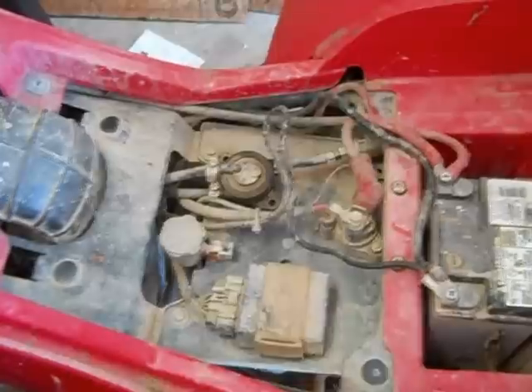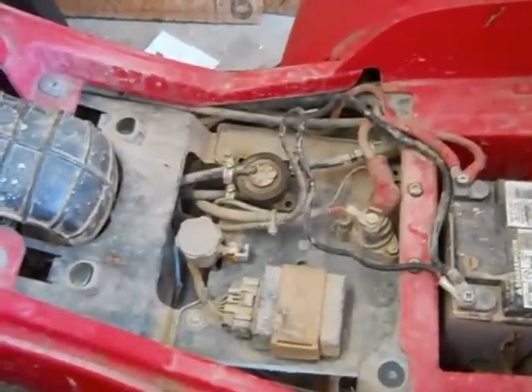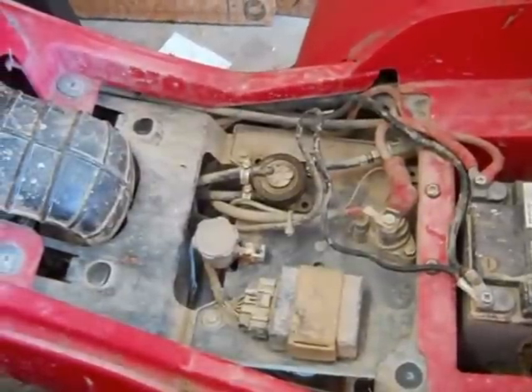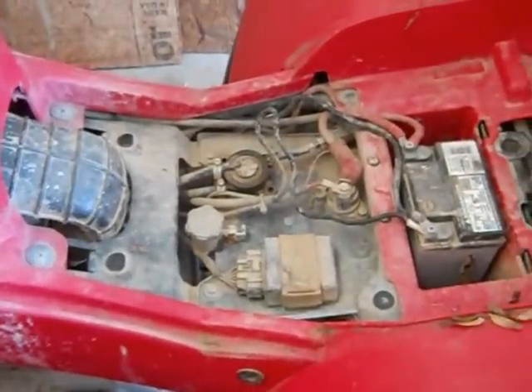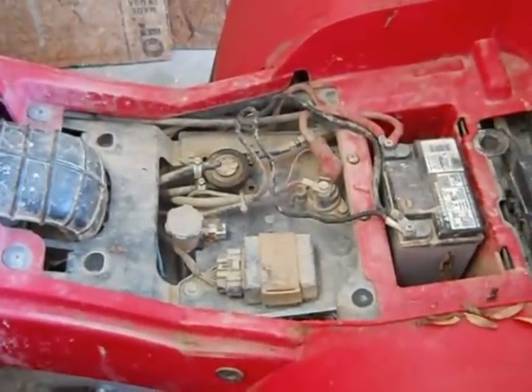Our fuel pump is actually off an Arctic Cat snowmobile. We've got a used one to put on there and it works just fine. Everything else we'll be showing you step-by-step as we go through it.